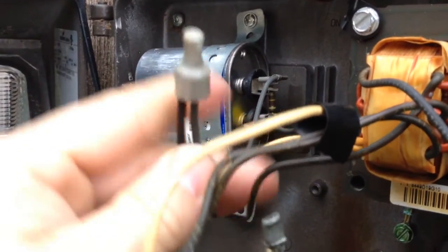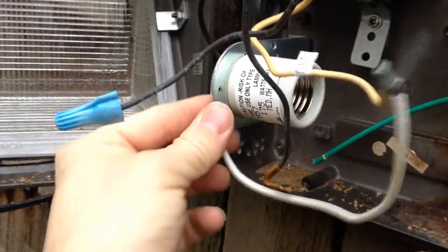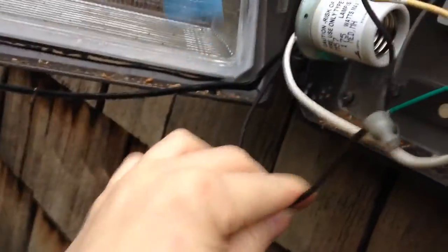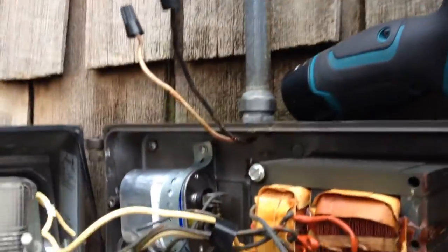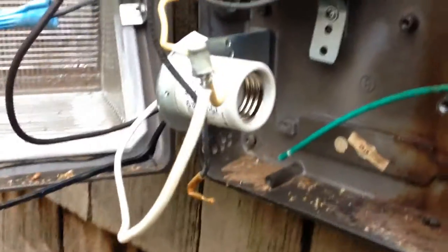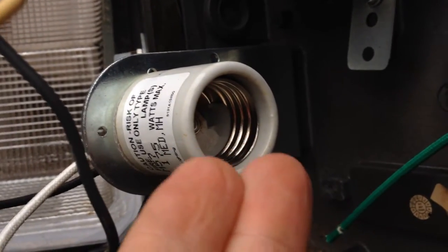These plastic things are so fried that they are brittle and just break away — you cannot possibly save them. So just cut everything out. Make sure that you leave the original little pigtail that was leading to this socket here — that's the white one. I'm going to cut the wire there, and the black one I'm going to cut there. We're just going to connect this black and white to that pair of black and white, and get rid of all of this proprietary garbage. The socket is a standard Edison socket, so an E26 standard light bulb will fit into it.